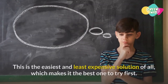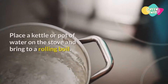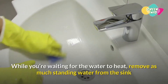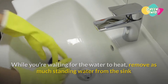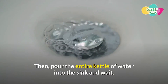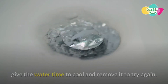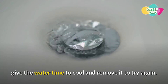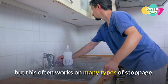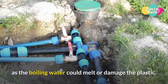Method 1: Boiling water. This is the easiest and least expensive solution, which makes it the best one to try first. Place a kettle or pot of water on the stove and bring to a rolling boil. While you're waiting, remove as much standing water from the sink as you can using a mug or small pot to bail it out. Then pour the entire kettle of water into the sink and wait. If the water stands and the clog doesn't move, give the water time to cool, remove it, and try again. You may need to repeat the process several times, but this often works on many types of stoppage. Don't try this method if your drain is attached to PVC pipes, as the boiling water could melt or damage the plastic.